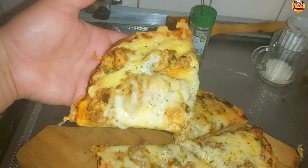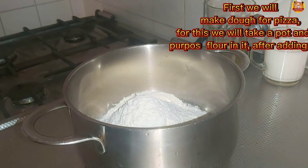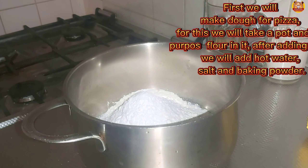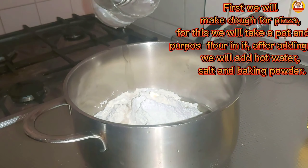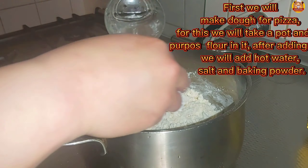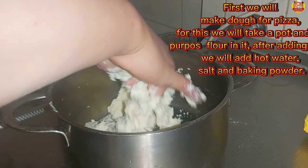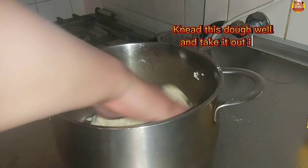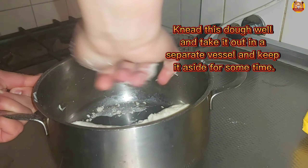Welcome to my channel — today we will make burger pizza. First we will make dough for the pizza. For this we will take a pot and put all-purpose flour in it. After adding flour, we will add hot water, salt, and baking powder. Knead this dough well, take it out into a separate vessel, and keep it aside for some time.